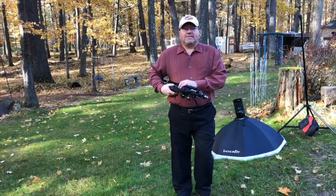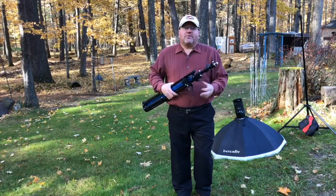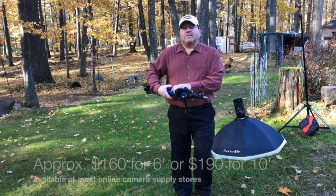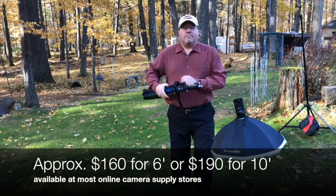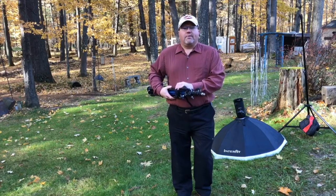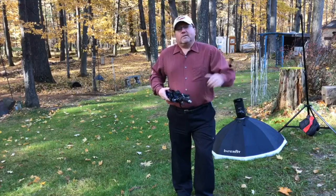It comes in six-foot and ten-foot lengths. It's lightweight aluminum, comes with a carrying bag, and it's from Savage Universal — the Savage Universal Multi-Flex Light Stand. The six-foot length runs about $160; the ten-foot length, which I suggest getting, is about $190. A bigger bang for the buck by getting the ten-foot length. You'll love it. Go out and get it. Save your equipment and have fun shooting on all shapes and terrain.